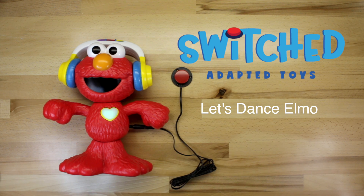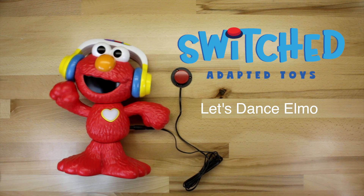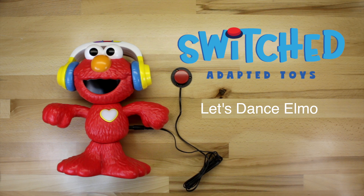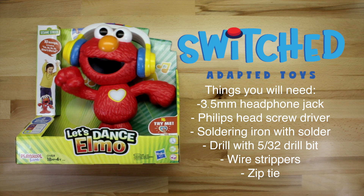Hi everybody, this is Eric from Switched and today we're going to be adapting the Let's Dance Elmo. Now this toy is a little difficult to adapt but it is definitely doable. The biggest issue is that we have to solder directly onto the circuit board, but we'll show you how to do that. It shouldn't be an issue.